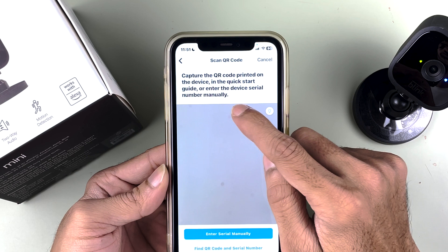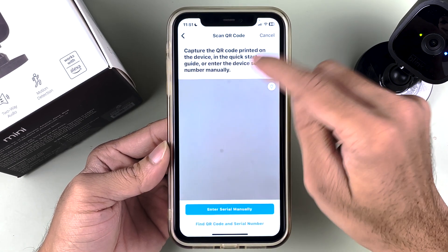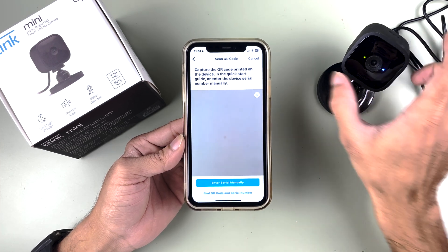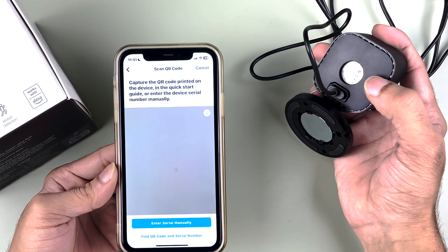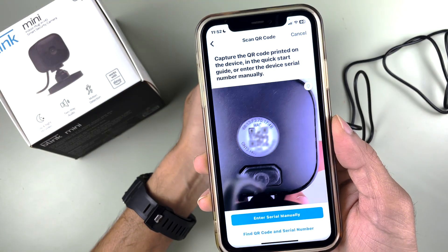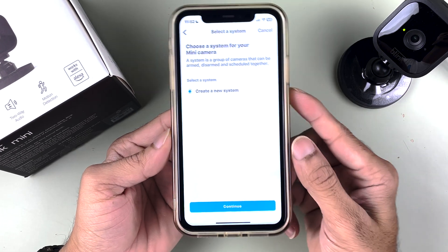It will say to capture the QR code printed on the device or in the quick start guide, or enter the device serial number manually. Where can you find the QR code or serial number? You'll find it at the back of the camera. You can see there is a QR code there — you just have to scan it.